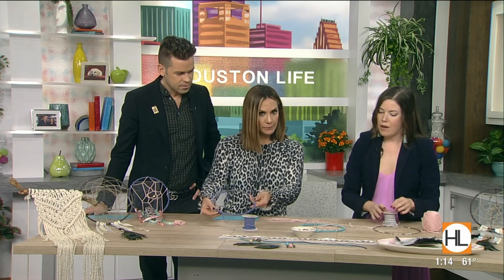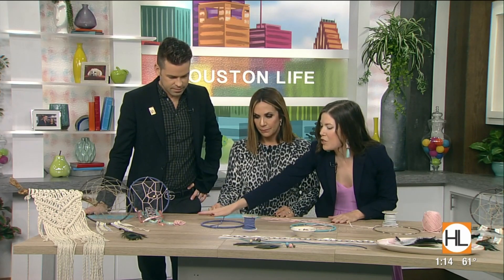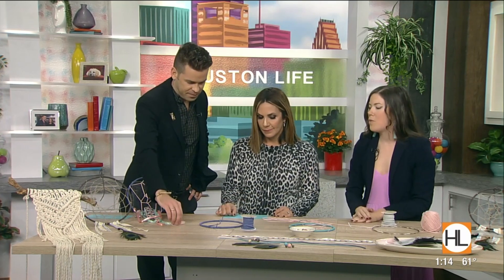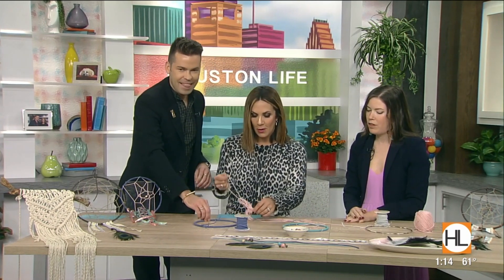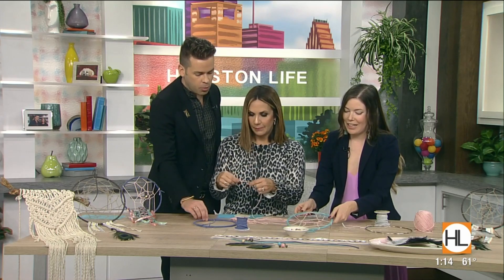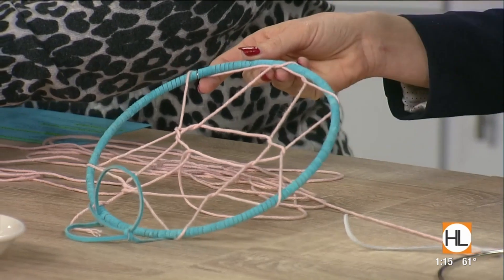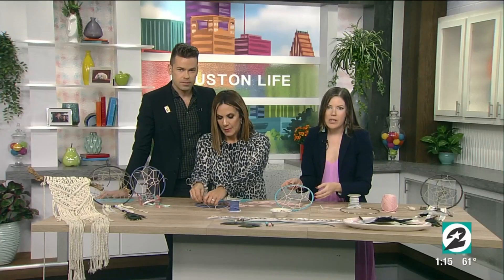Once we have the wrapping done, we start to work on the interior. If you want to give this a shot, we actually have some right there. Where would we find things like the metal hoop and the leather and all of that? This is actually available at any craft supply store.